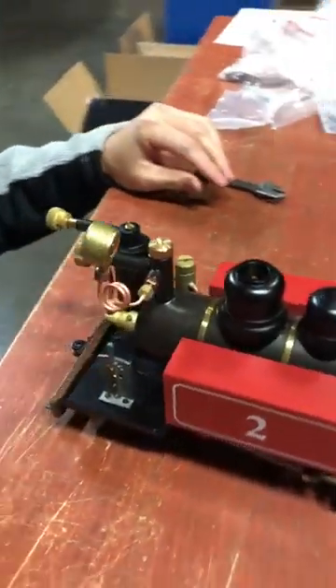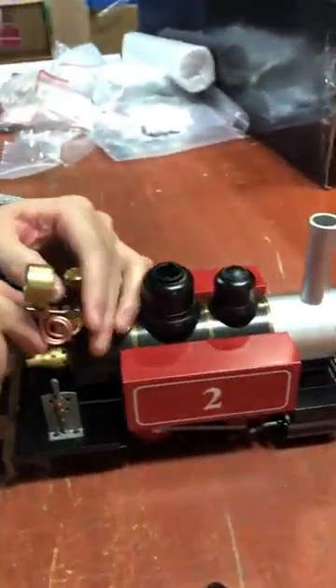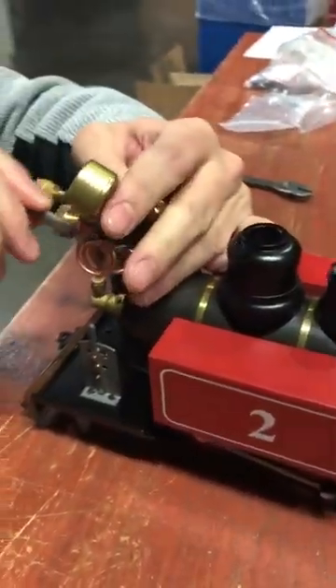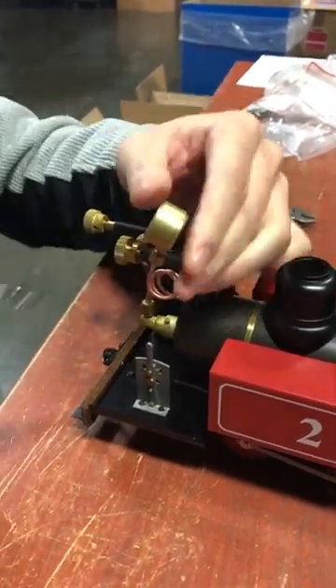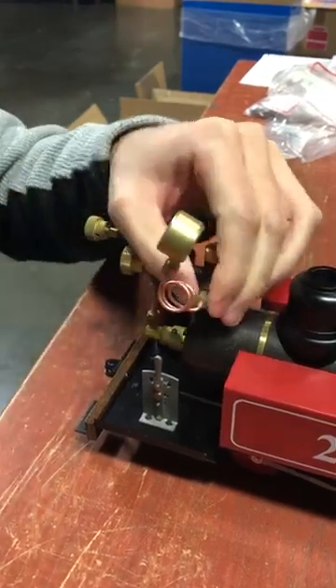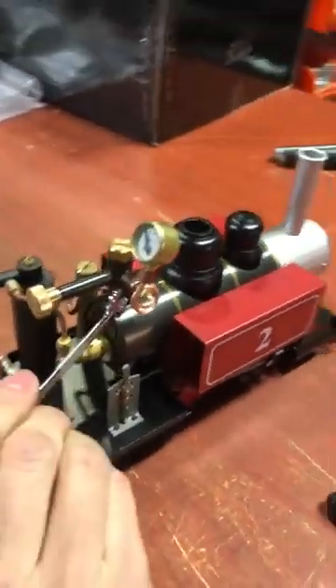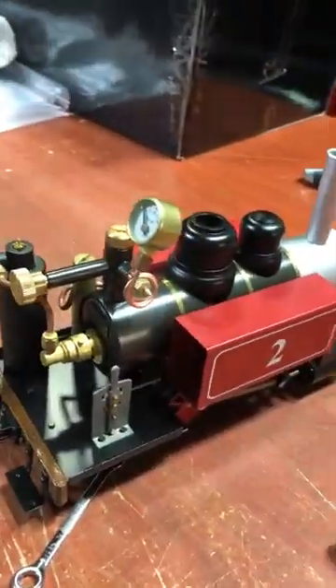Then you can use this to hand tighten it, which doesn't need to be too tight. Hold the pressure gauge and slowly tighten it. When you steam it up, if you get some leaks you can tighten a little more. Then you can adjust the position for the cab and things like that. And that's it!